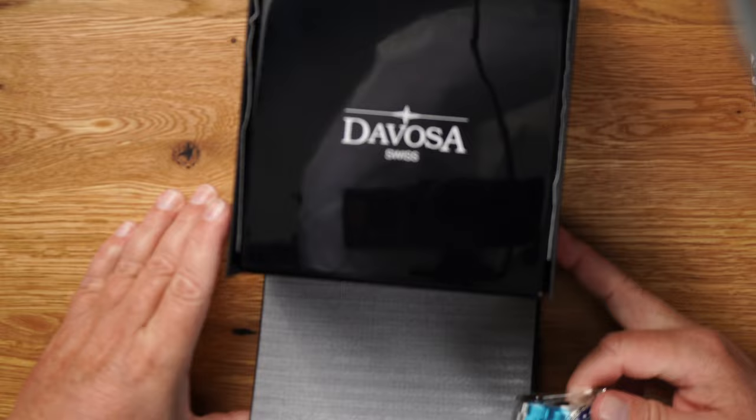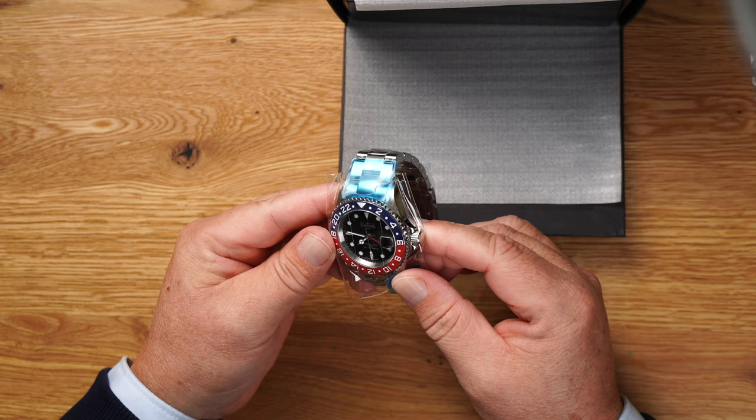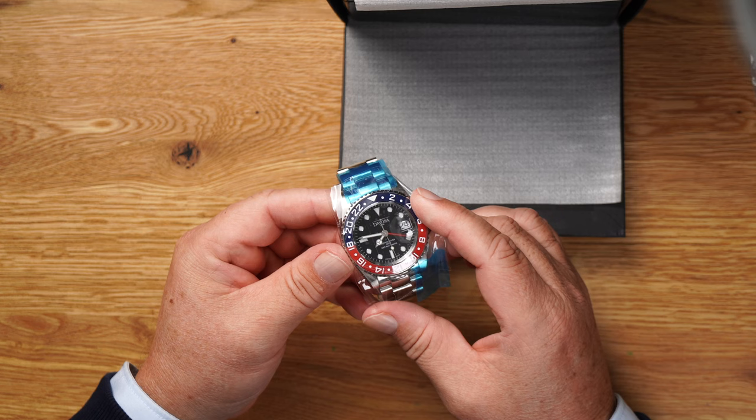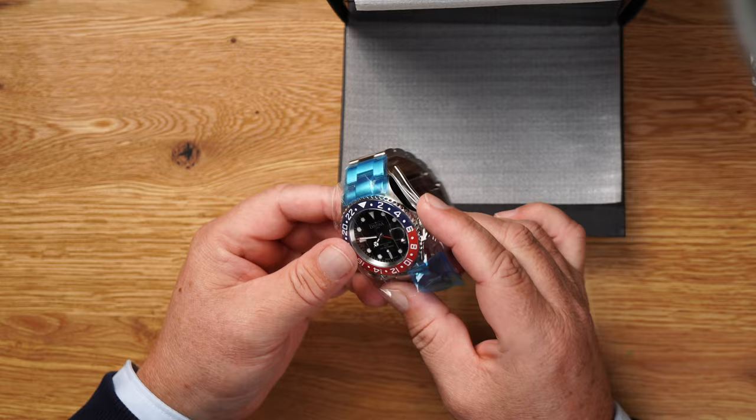Let's move on to the clock. Looks mega, doesn't it? Ever since Rolex introduced the GMT Master in the colored Pepsi design, everybody wants one of those. But you don't need a Rolex, guys, I'm telling you.